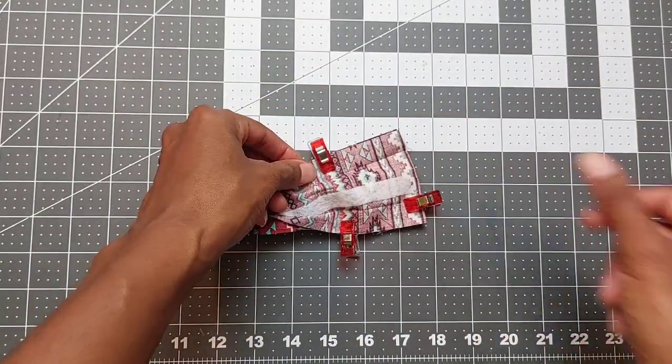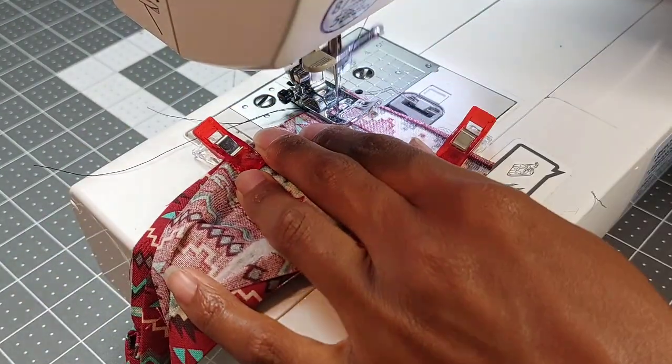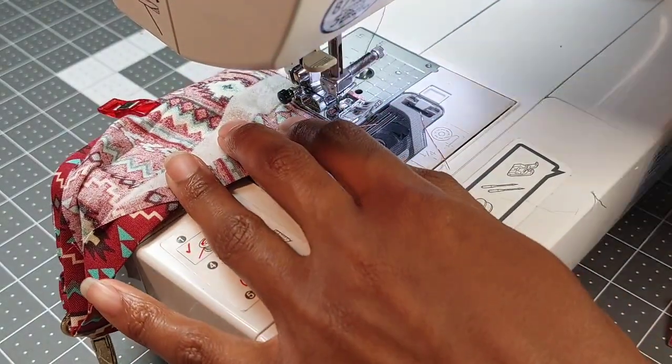Once that's all pinned, take it to the sewing machine and sew a straight line with a half inch seam allowance. Be sure to back stitch at the beginning and end.